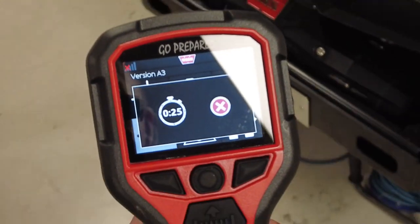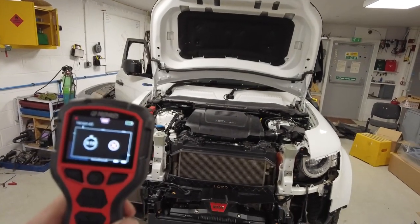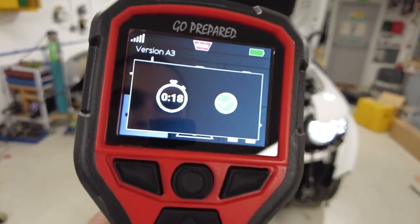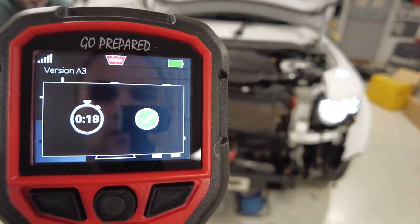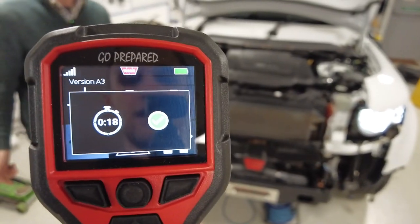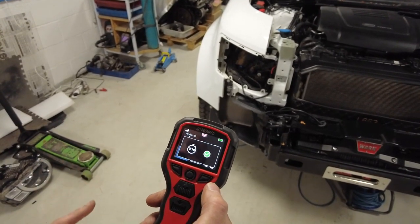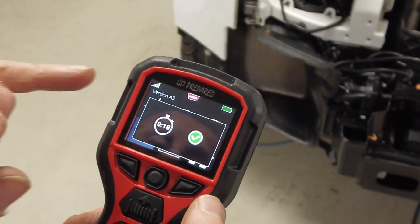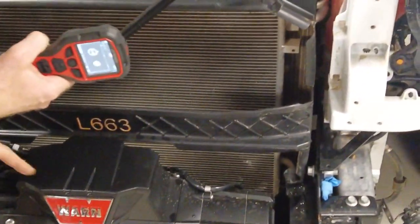It looks like it's done it - it must have found it. Top left it's paired. One point to note: make sure your switch on the top here is rocked in the correct direction. It's flashing green as well.